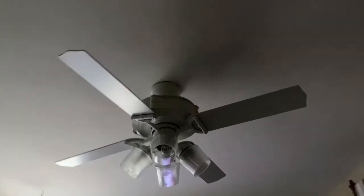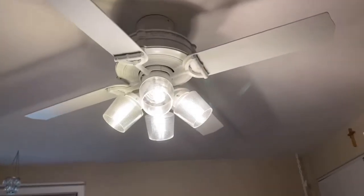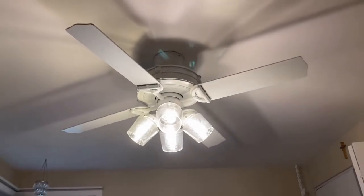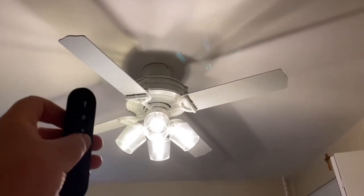So first thing you want to do is make sure your switch is turned on and it works either way. So here we have our remote control.